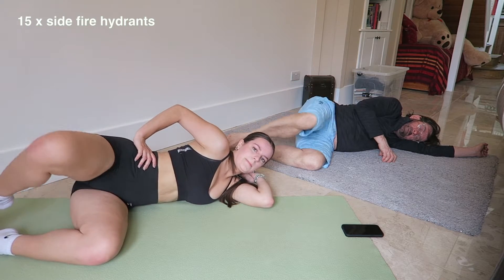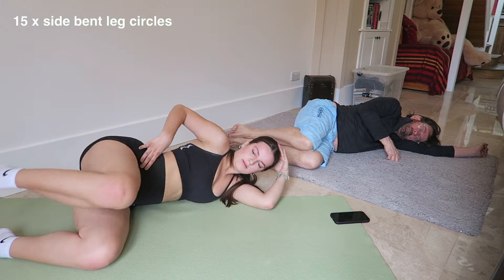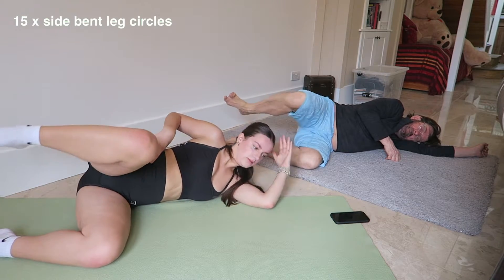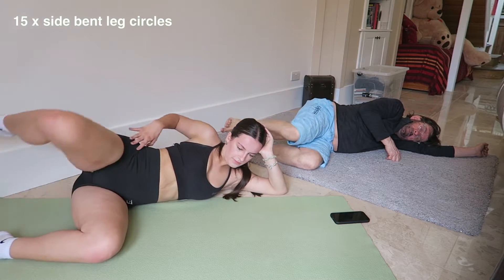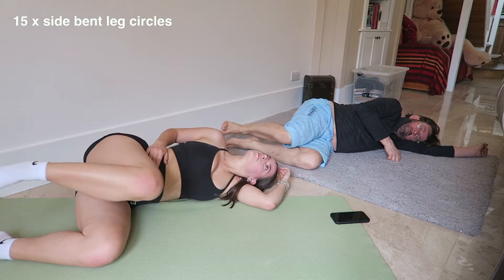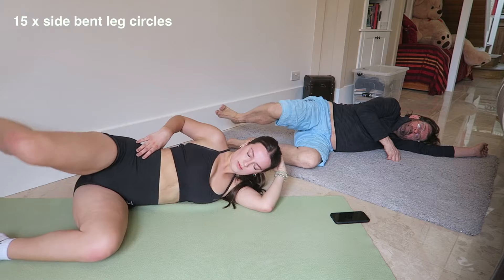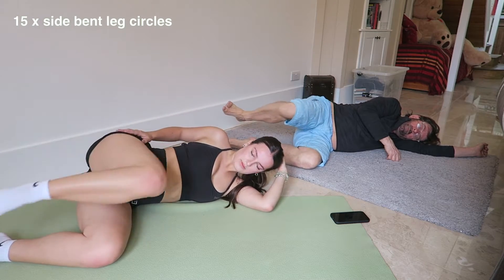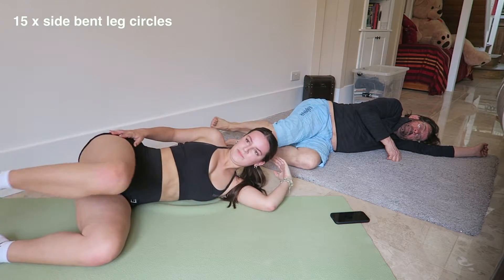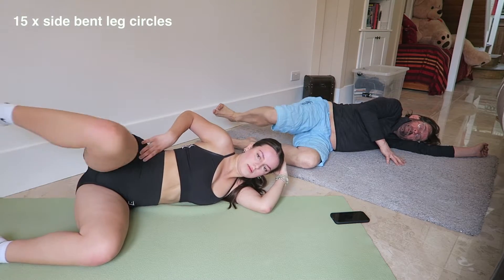You got 15 yet? 12, 13... I'm not counting, actually. Neither am I. Counting up: 10, 11, 12, 13, 14, 15. Nice.